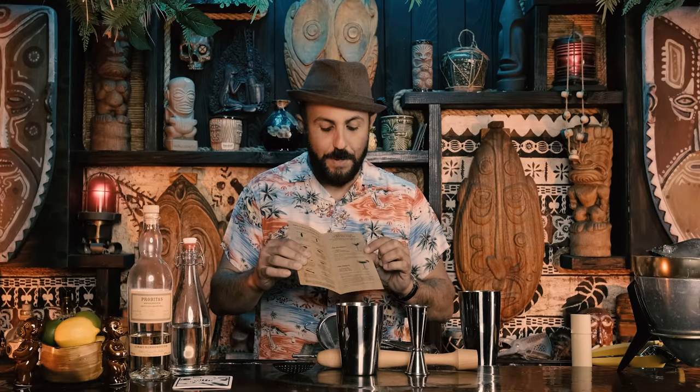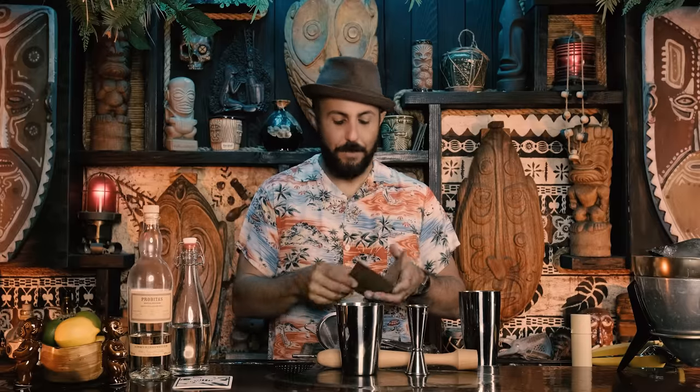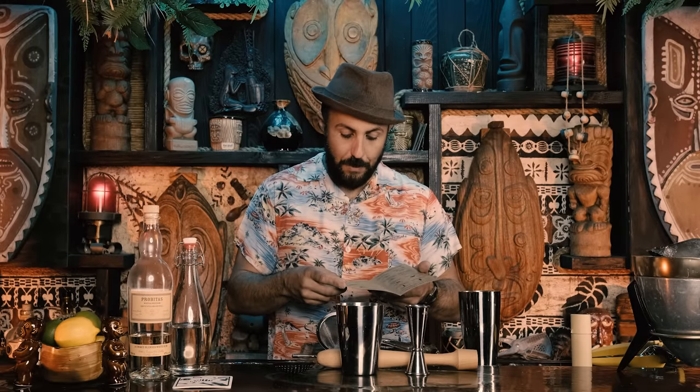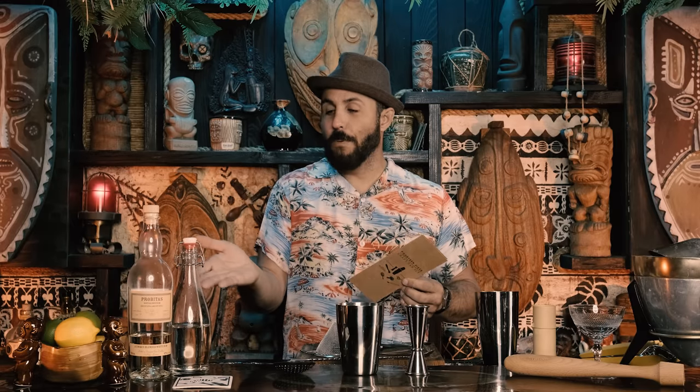Looking at the included booklet, there are two cocktail recipes: the Manhattan and the Daiquiri. We're going with their daiquiri — a two-one-half three-quarter recipe: two ounces of rum, three-quarter ounce lime juice, and half an ounce of simple syrup. My usual version is two ounces rum, one ounce lime, one ounce simple syrup. We'll try their recipe tonight, especially using Probitas white rum.